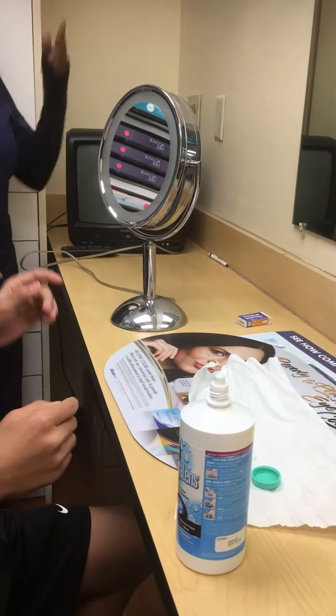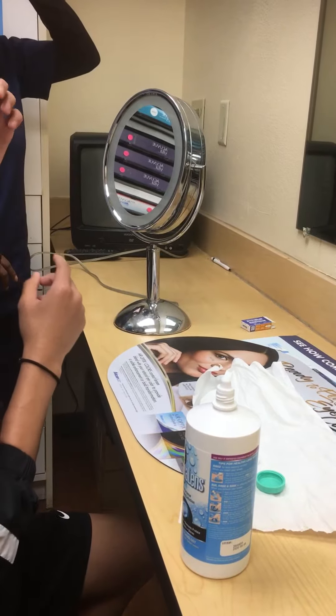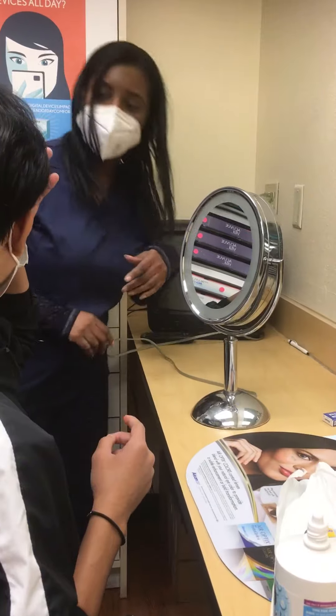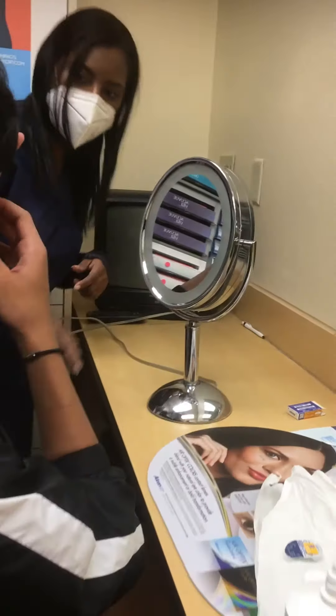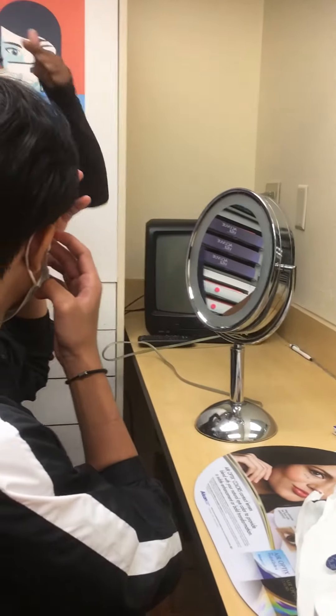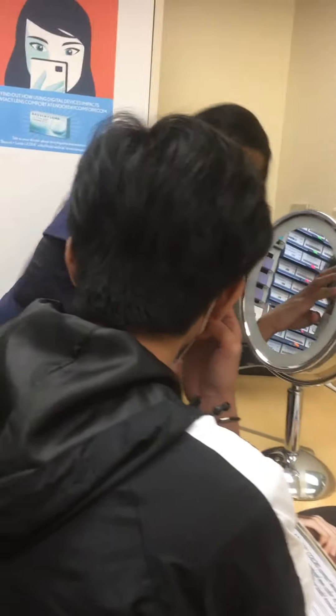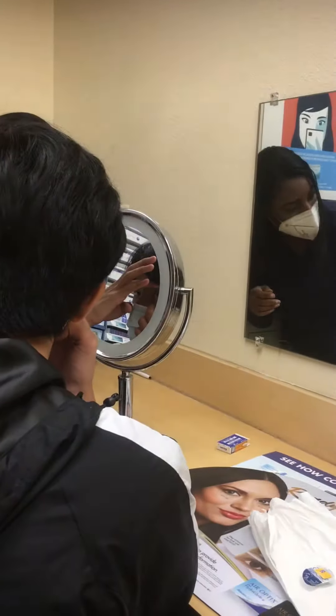Okay. So you're going to hold your top lashes with your left hand first. So hold the top lid up. Like this? Yeah, and then you're going to hold the bottom lid down with your middle finger, this one. Then you're going to use your fingers to bring the contact down — the index finger. To bring it down, and you're going to pull it out with your thumb and index finger.